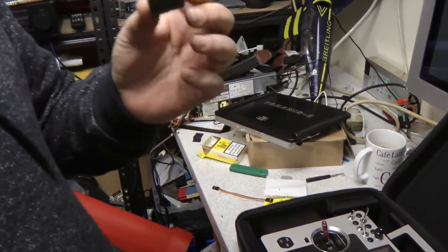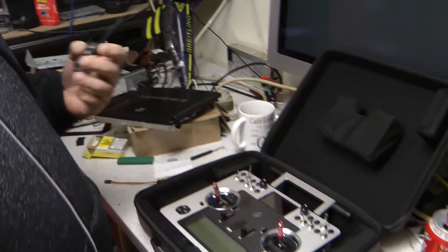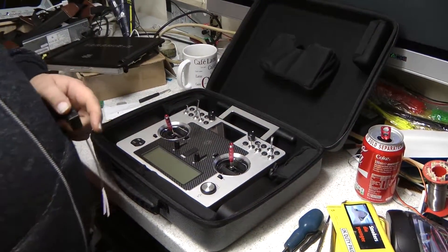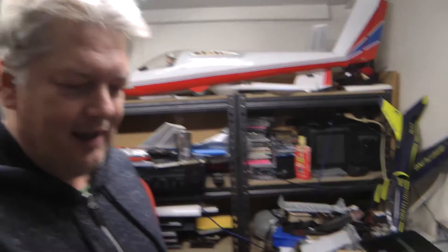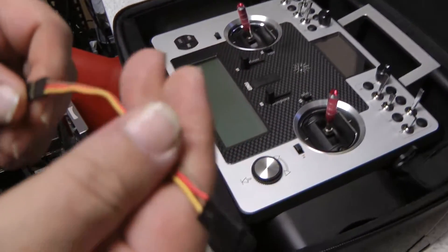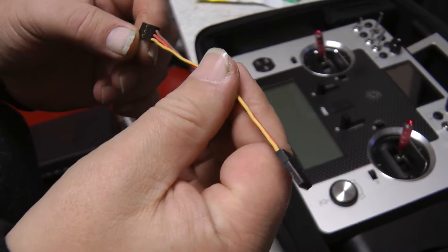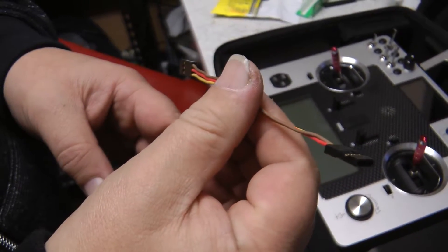What we've got to do now is flash the receiver with the international software. We thought we'd show you how to do that because it's more confusing than reflashing the transmitter. The first thing you've got to do is make up an interconnecting lead that will go from your Taranis to your receiver, like this one here. We'll do a little diagram for that because it's not a standard lead.